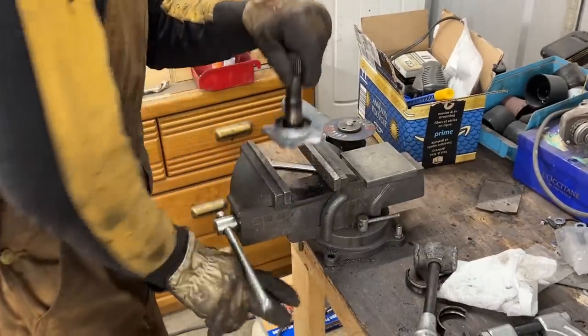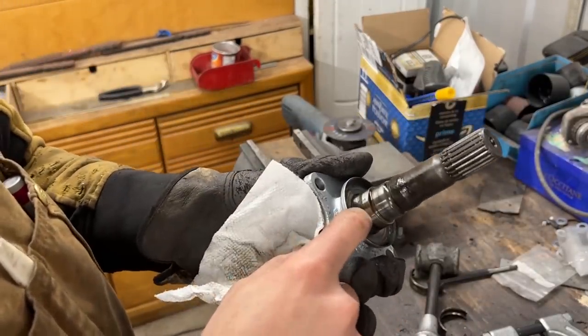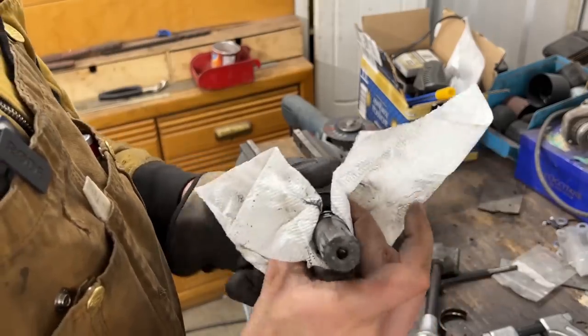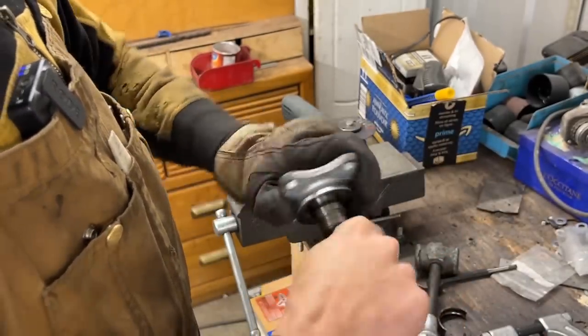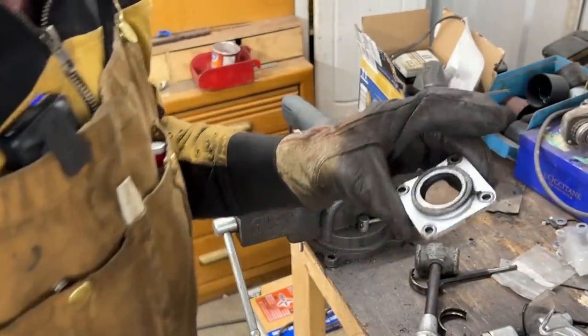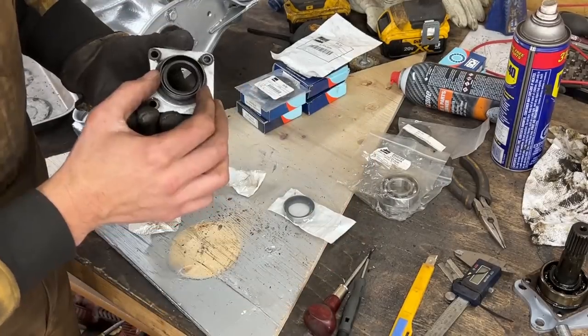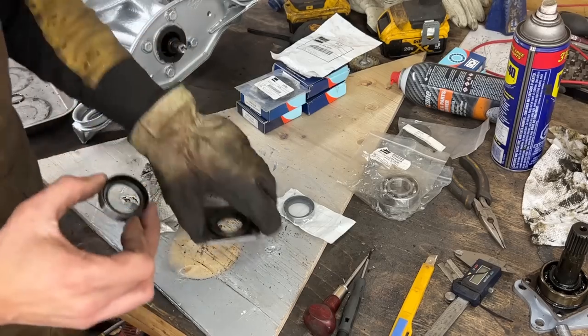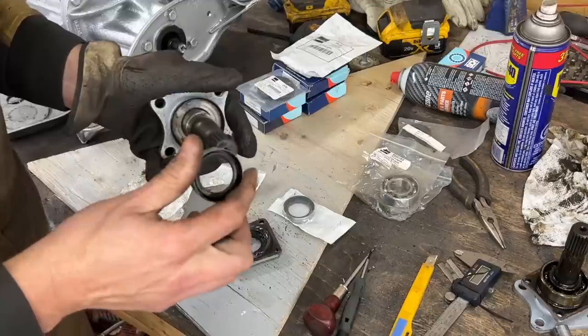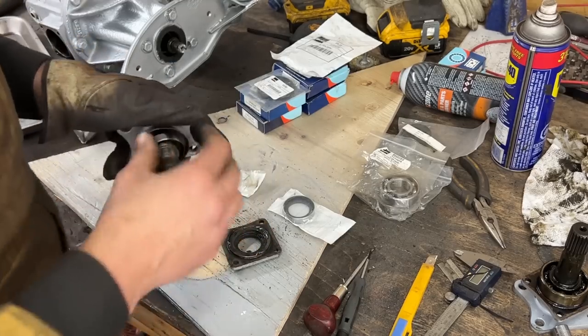Let's see how this surface is — oh nice, sometimes this surface where the seal rides is really damaged or corroded, but this one is good. I'm gonna paint this black now. Let me take out the other one too and paint them both black. Let me see if I have the seal — this is the seal I have. The outer diameter is the same. The inner diameter must fit here — oh yeah! Yes! That's what we need. We have the seal, we have the bearings, we have everything.